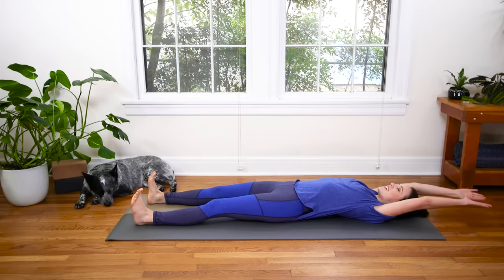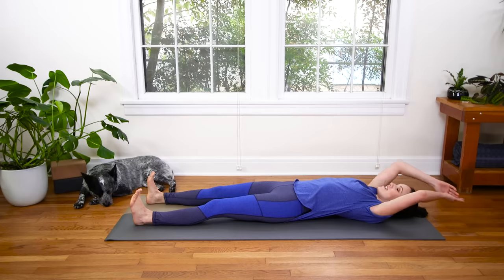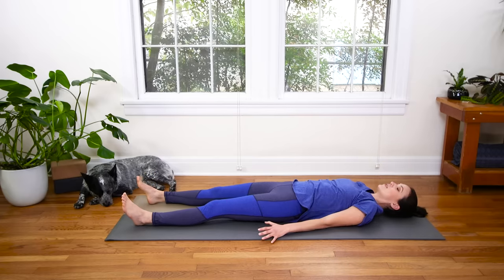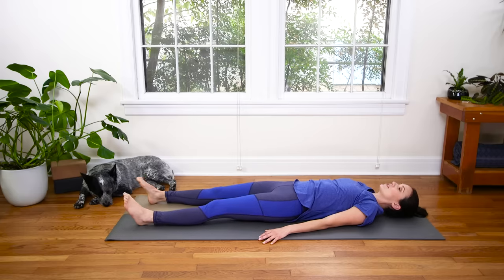Take one more big inhale, and then slowly release. Relax the hands down gently at your sides. You can soften through the toes and the feet. Now make sure that you're not holding on in your legs — sometimes you don't realize that you're actually holding, gripping — so relax from the waist down.